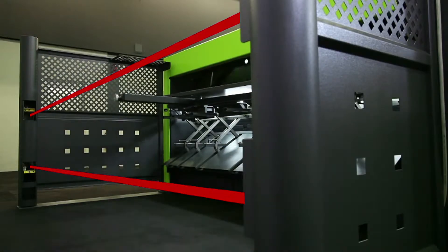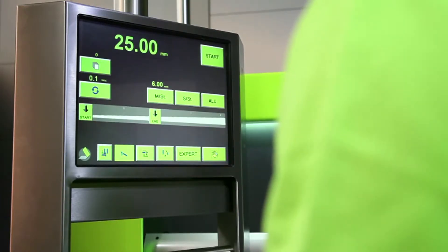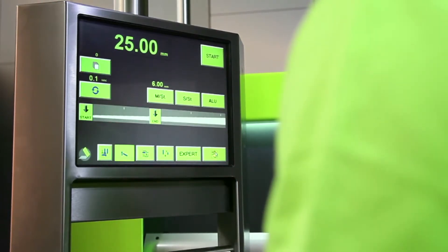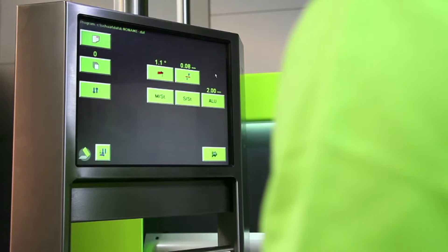The machine comes as standard with an entry protection at the back. The M-shear comes as standard with the TS200 touchscreen control, offering three setting levels: simple manual operation, extended manual operation, and CNC program operation. This choice allows you to rapidly obtain the desired cutting results.